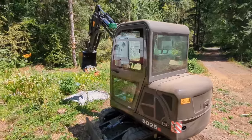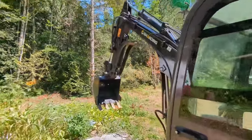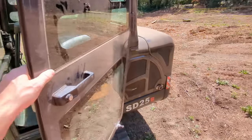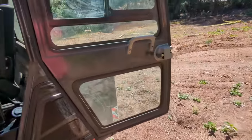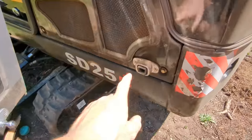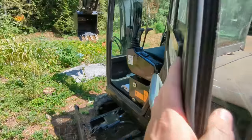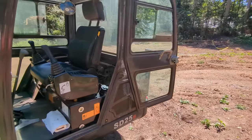Another design flaw similar to the grease fitting issue: there was no catch for the door, so when it opened it would just slam metal against metal. I went on Amazon and ordered an RV door catch and installed it here. It should have come with something like that, or at least a strap to prevent the door from opening all the way.